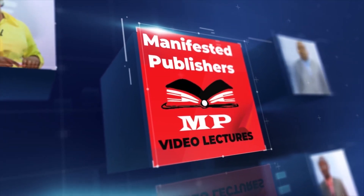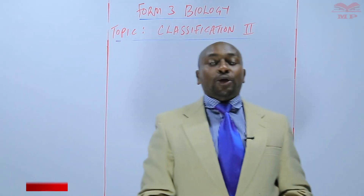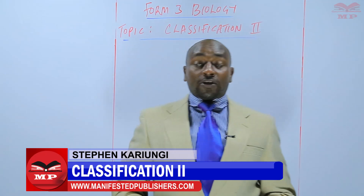Welcome to Manifested Publishers. Hello learners, my name is Stephen Karyongi and we continue with our topic of discussion, Classification 2.